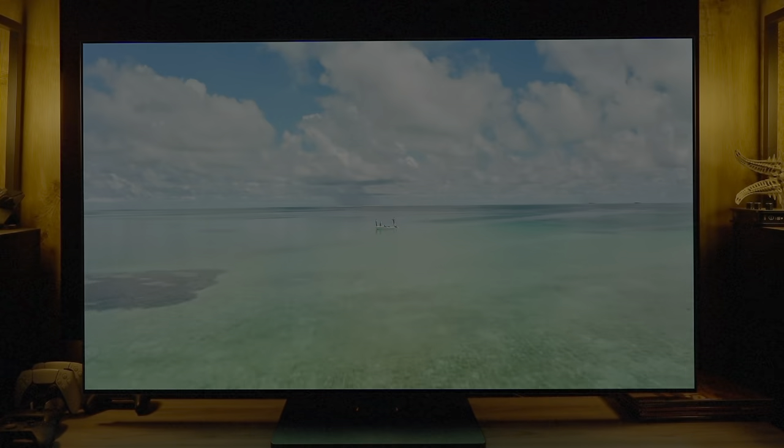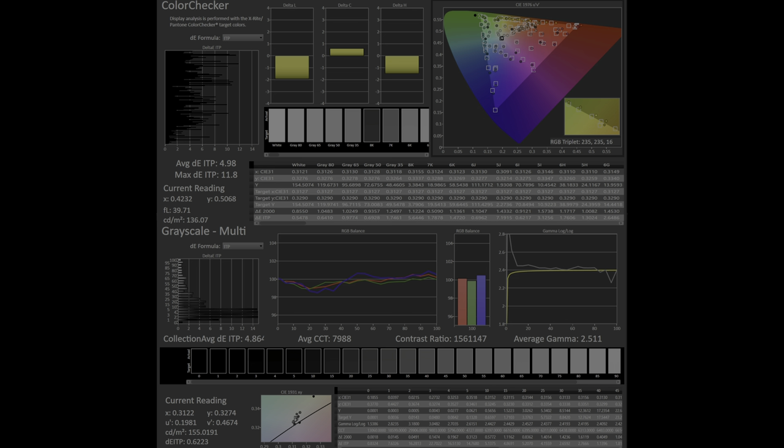Starting with SDR measurements using the ITP formula for Delta — a Delta ITP of 5 average for color is pretty good out of the box in Filmmaker mode. An issue with Filmmaker is it is way too bright at nearly 350 nits, so OLED light was lowered to about 150 nits. Looking at the grayscale, the very bottom end is way too dark, which results in crushing of near-black detail, and there is a green bump in the lower skin tone range of the grayscale that affects every mode.